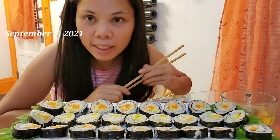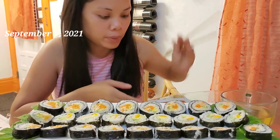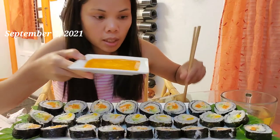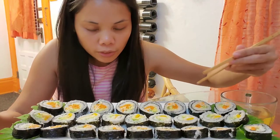Hi guys, welcome to my channel Kitchen the Lovely. For today's mukbang I have sushi — three different kinds — and I also have a homemade half-and-spicy sauce for my sushi, fresh and nicely cooked from my kitchen. Lord, thank you.